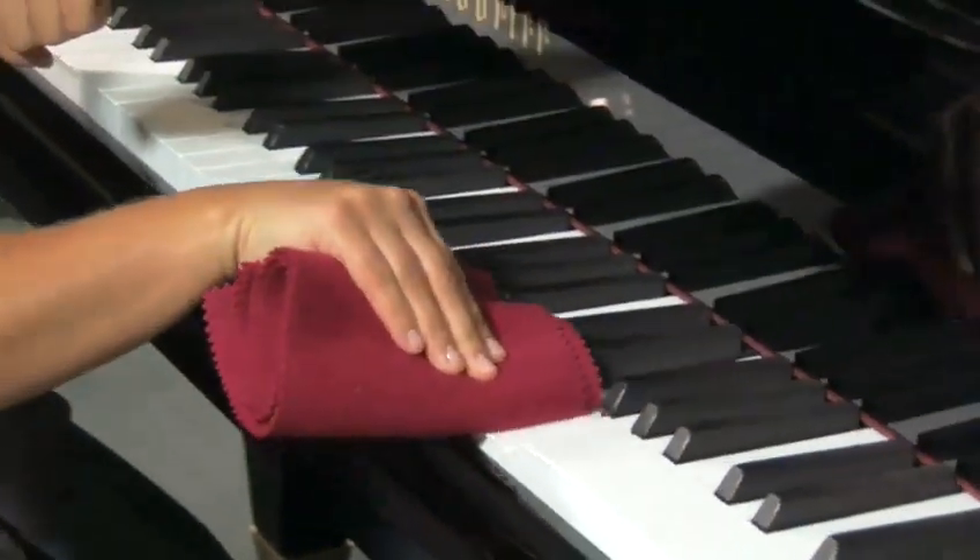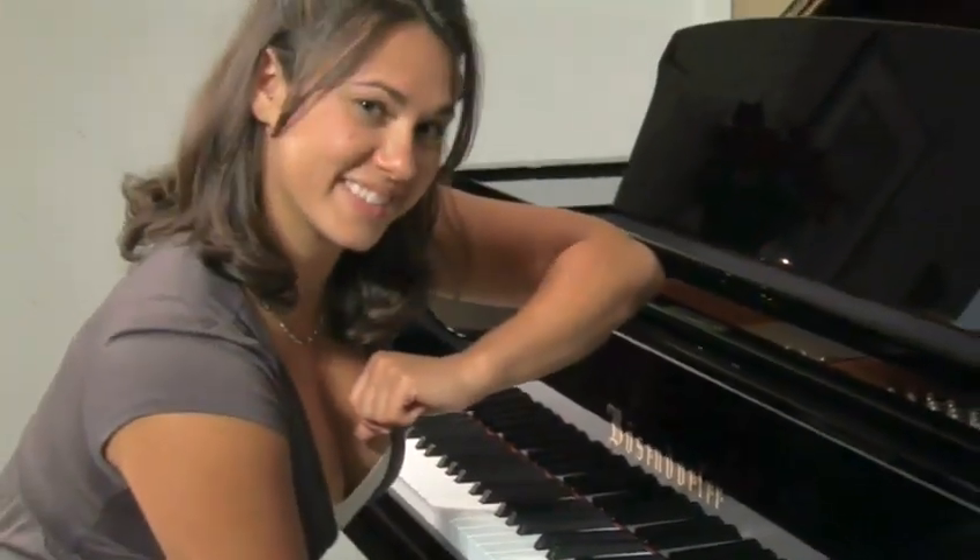Now that your piano is clean and shiny, it's time to tickle the ivories. Enjoy the music.